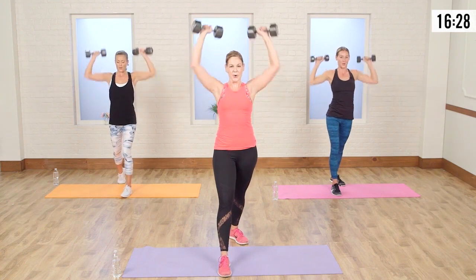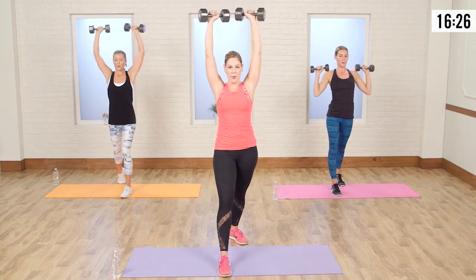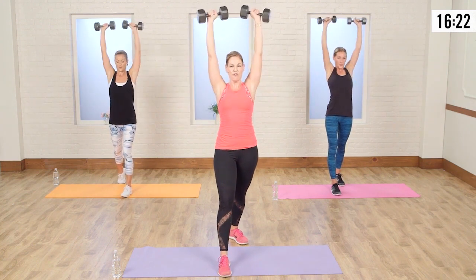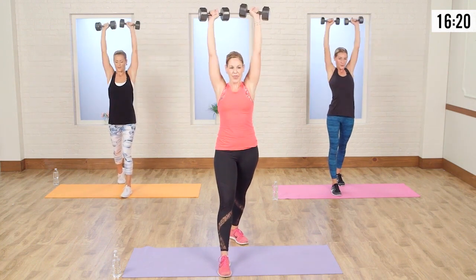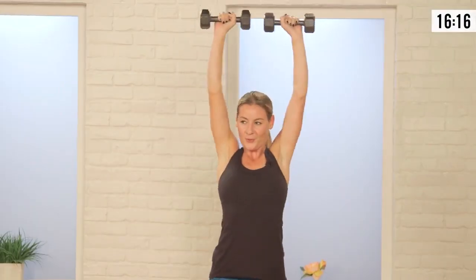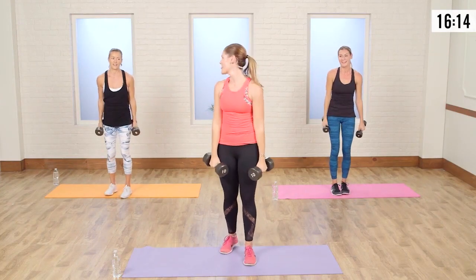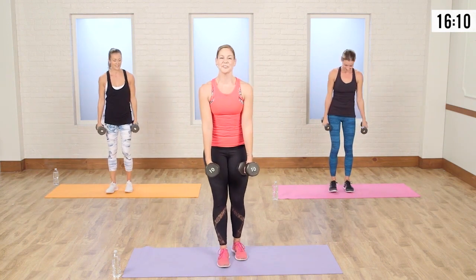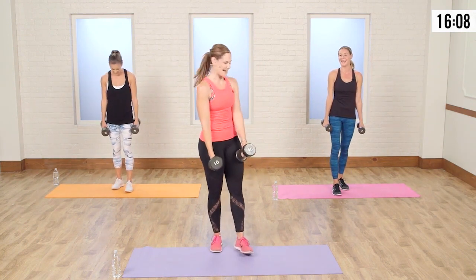Both together — press it up. We're halfway there. Four more — you can do it. Four, and three, two, and one.